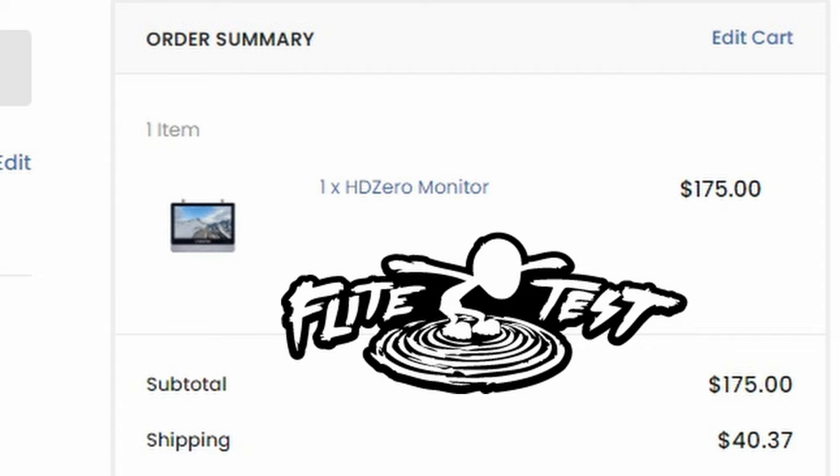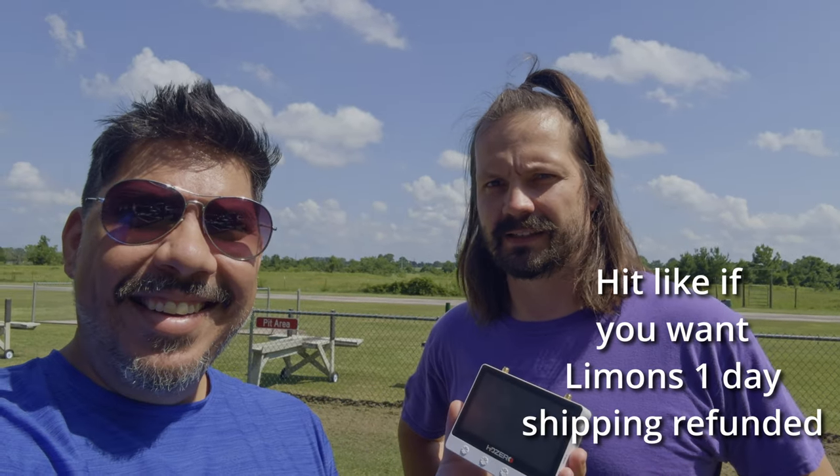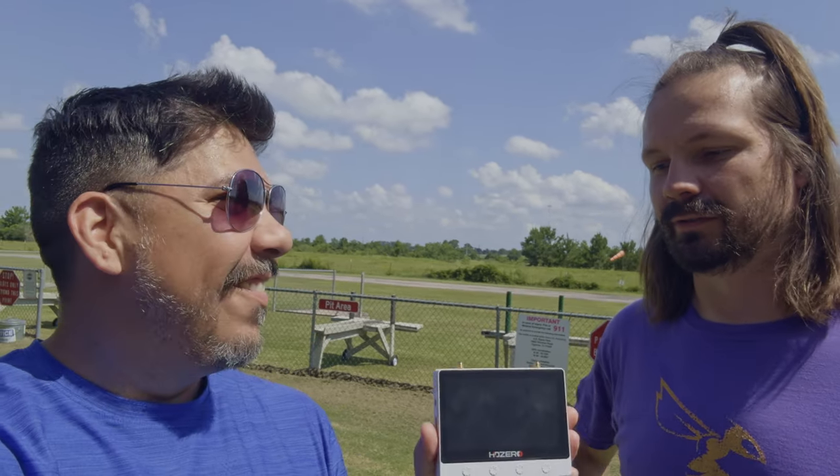I ordered with $40 one-day delivery, and then I got an email that they're shipping in one to three days. And then I saw on their website that because of their flight pass, they're delaying it even more. So what the heck?